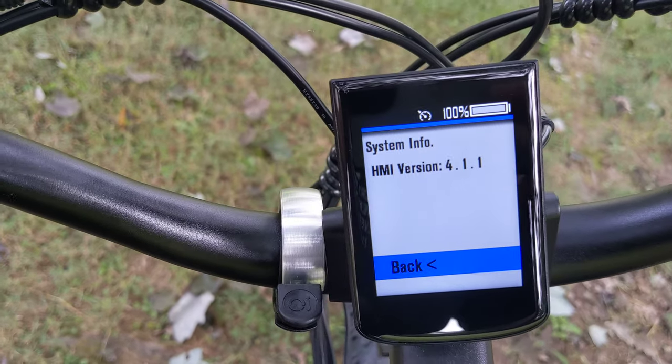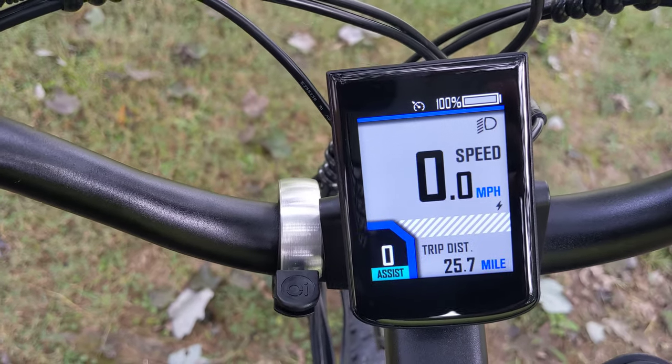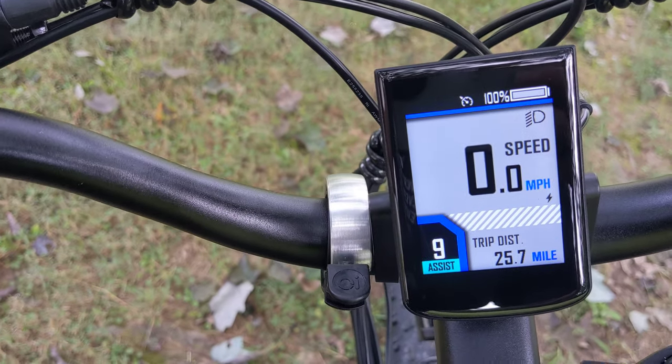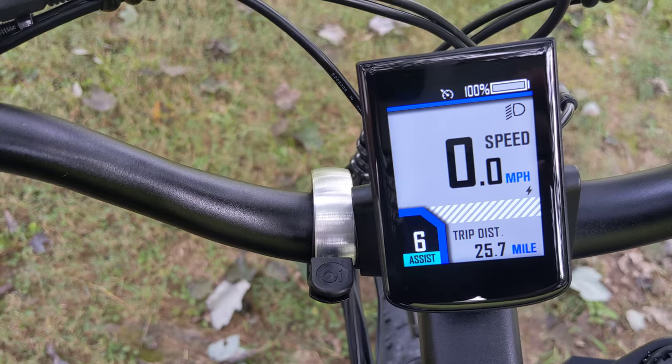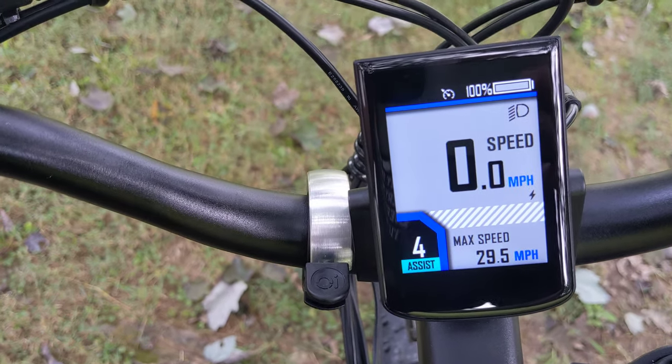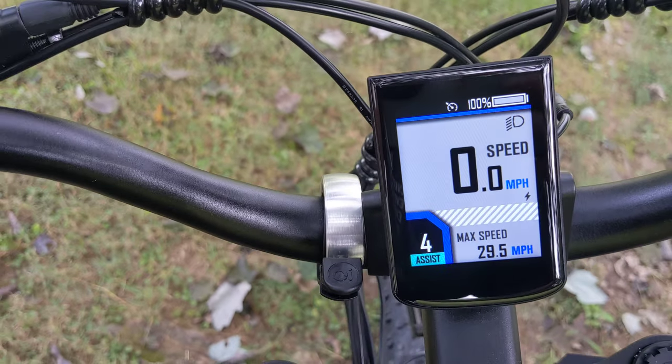There's also just system info about the version. But there's the little menu — now you see it. So now we have all new pedal assist settings. I haven't reset it yet, so that was my max speed from the last drive. But that's it.